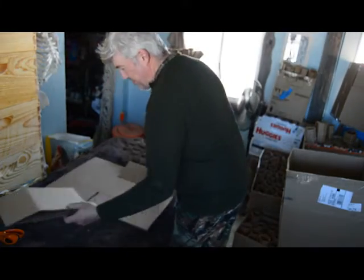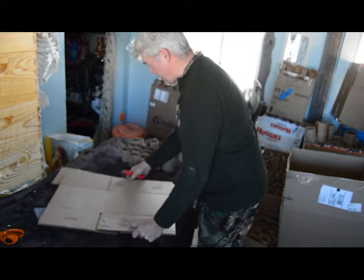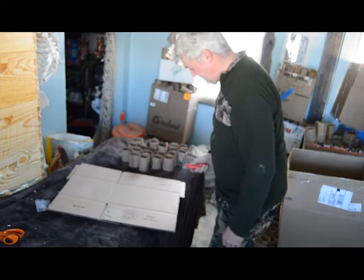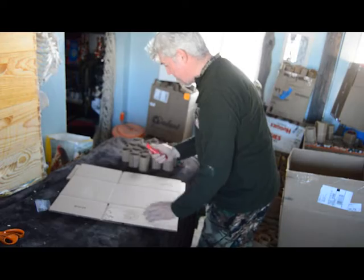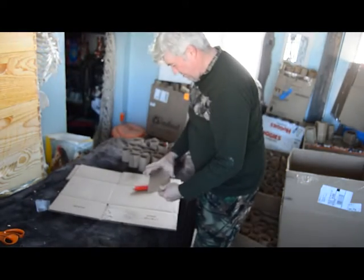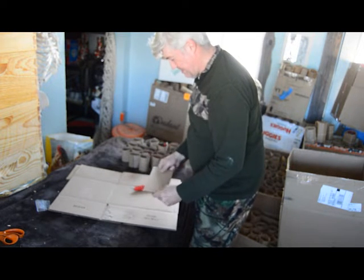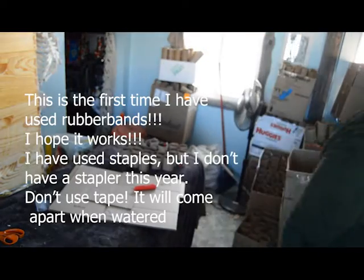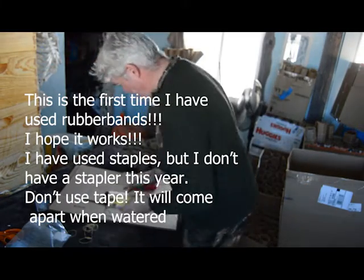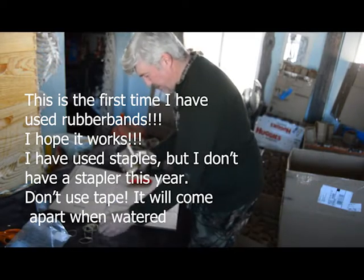One year I made the pots out of cardboard and they did really well. So I'm making them mostly out of cardboard this year. This is pretty much caveman technology — I'm just taking a knife and cutting it at the length and width of whatever box piece I have, and then we just roll them up. This year I've been using rubber bands and it's been working because rubber bands are cheap.